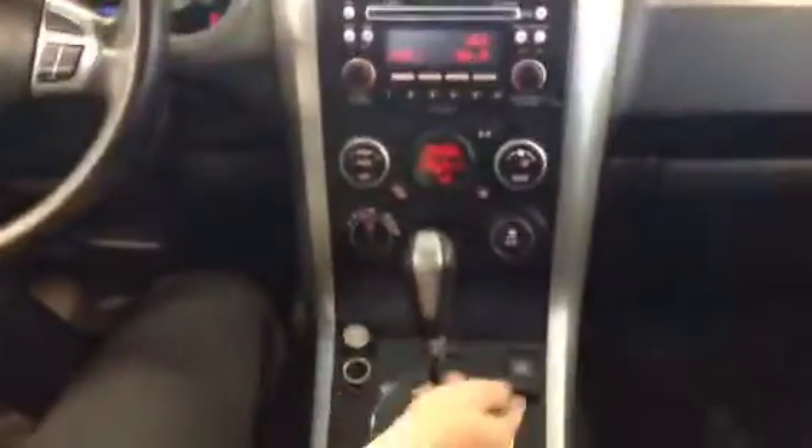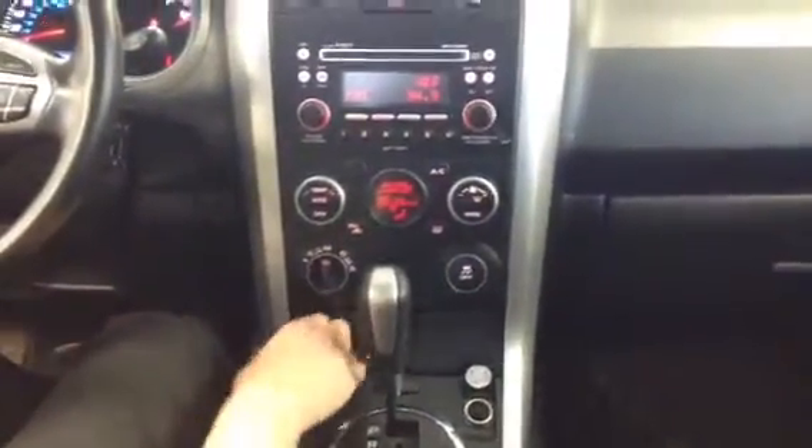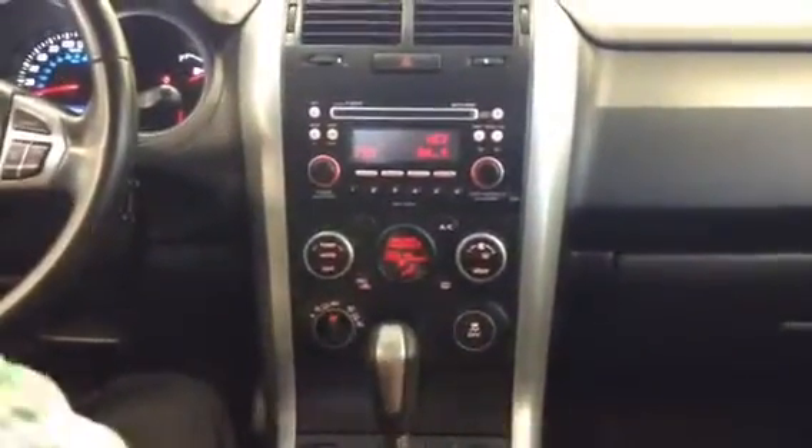Two 12-volt outlets located right here so you can charge whatever you need. There's another nice storage compartment, and the auxiliary input is located right there. Nice cup holders with a flush look, and a sliding armrest as well. In here you have a nice center console with a big glove box right here.